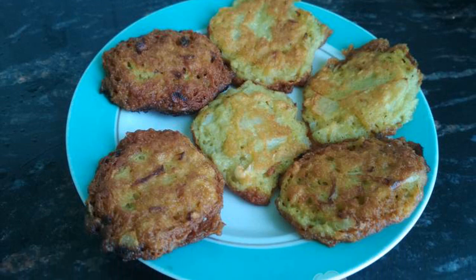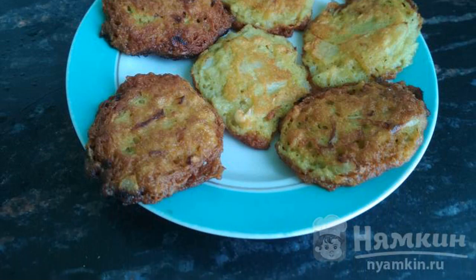We serve our treat with sour cream on the table. Bon appetit to everyone!